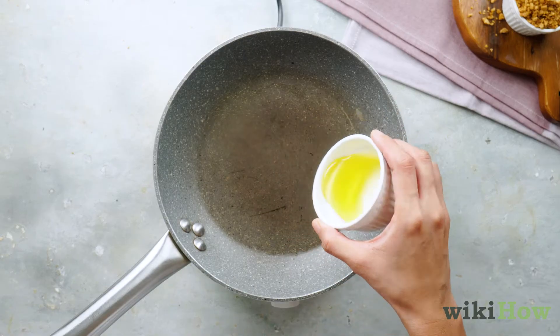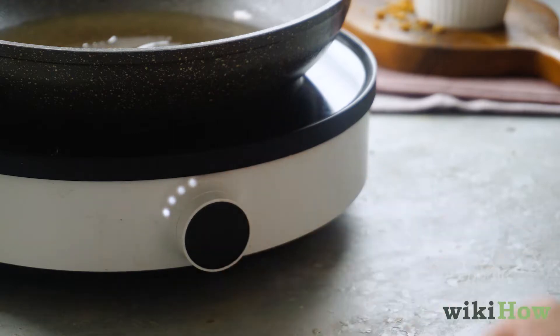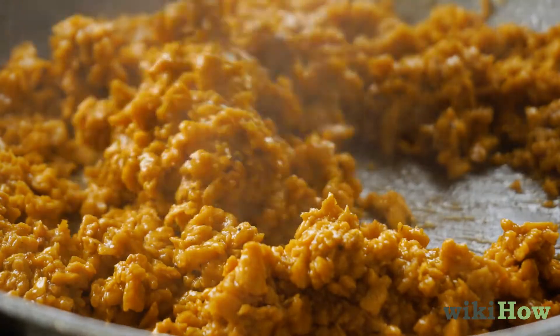On your stovetop, add one tablespoon of vegetable oil to a frying pan and heat on medium heat. Add your marinated vegan ground beef to the frying pan and cook for 10 minutes or until the vegan ground beef is fully browned.